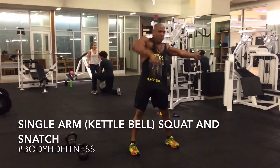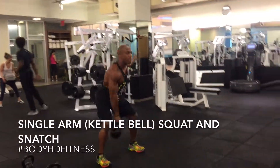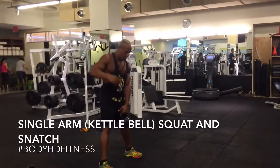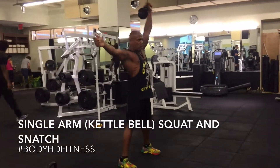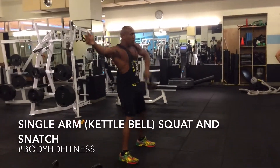While performing this exercise, when you go down in a squat position, make sure you always keep a strong chest and you push your hips out. When you're bringing the kettlebell up, use the hips as power to drive the kettlebell straight up through the midline of your body.